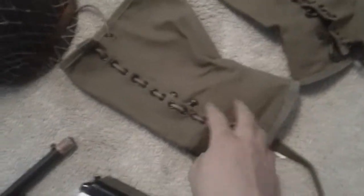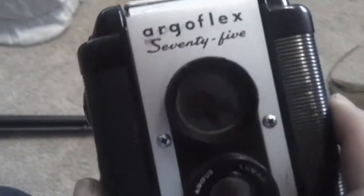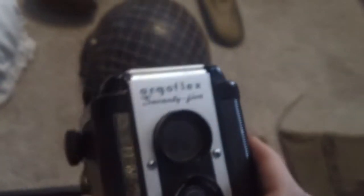Here are my reproduction M1938 leggings from Out The Front — I made them look really used and the laces are good; great quality. I also have a 1975 camera that would work as a cool movie prop.